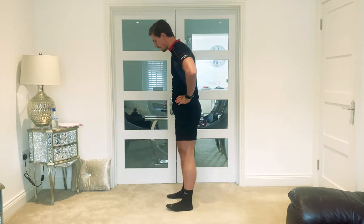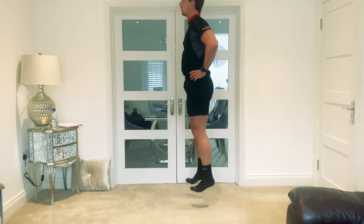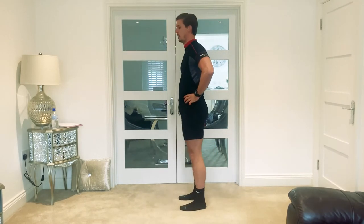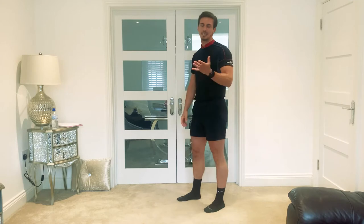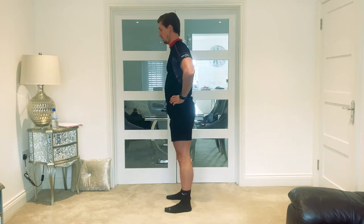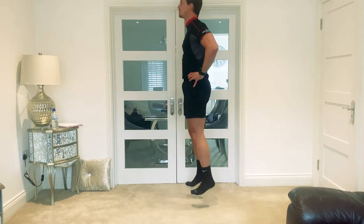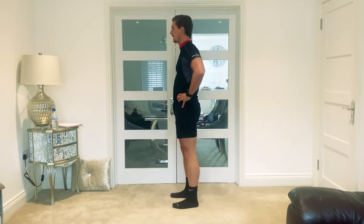When you jump, don't try and point your toes down — try and bring your toes up as much as you can, and that will help you return quicker when you hit the floor. Let's go again, hands on hips. If you do it properly, you'll feel it a lot in the gastrocnemius, the calf muscle — that's exactly where we're trying to fire up. One more set, nice and strong through those ankles.